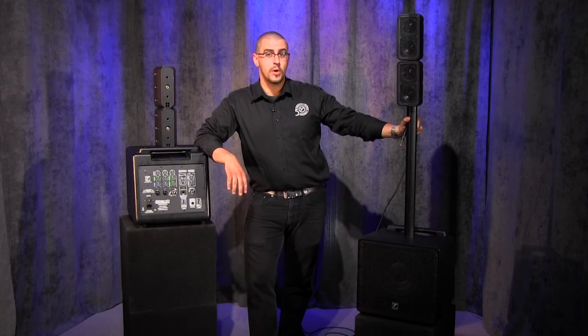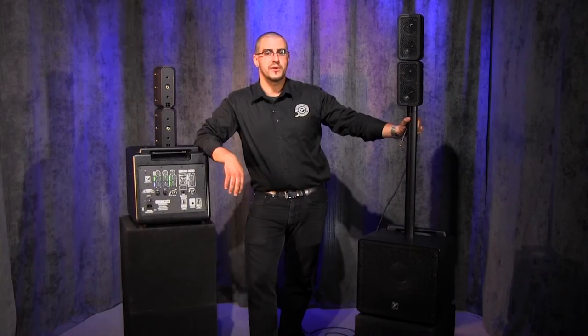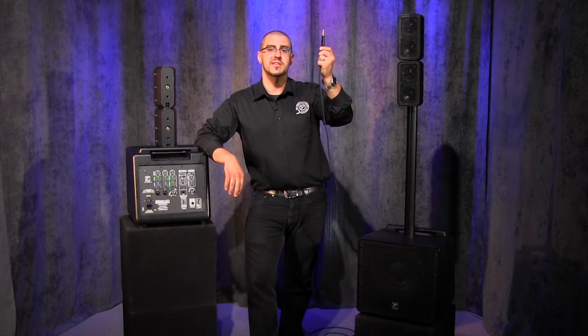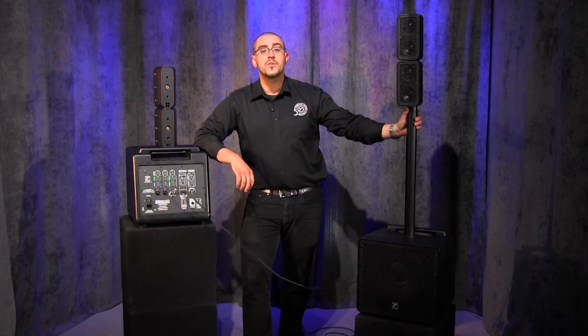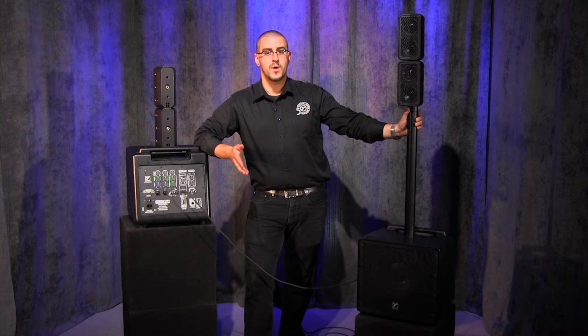Looking to add even more power and inputs? No problem. The link jack on the EX-M400 allows two units to work together in stereo operation. All you need is a standard TRS to TRS cable. Not only do you double all your inputs, but you also double your power, increasing your system power from 400 watts to a total of 800 watts.